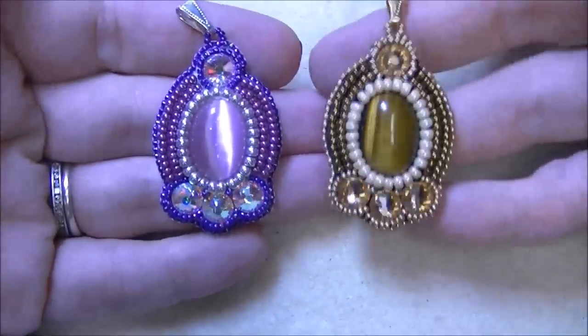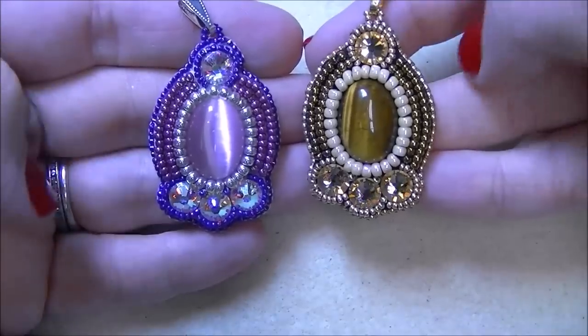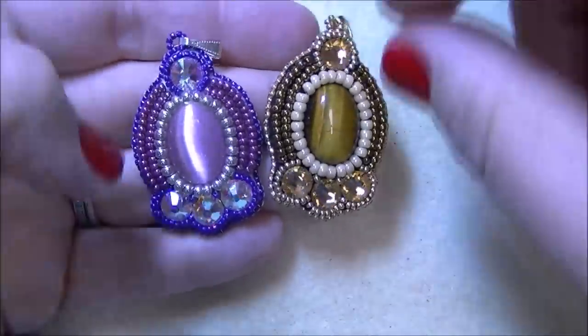The first one that I'm going to teach you is what I call the carved in stone pendant. I'm going to go ahead and show you all the materials that you're going to need and we'll get started. Here is the pendant that I'm going to show you how to make today. I did a bead embroidery class a few weeks ago and this was one I helped a customer come up with, and we really enjoyed it.